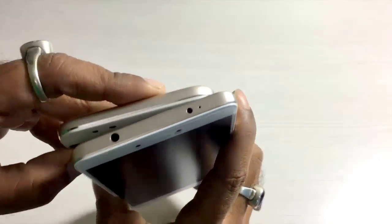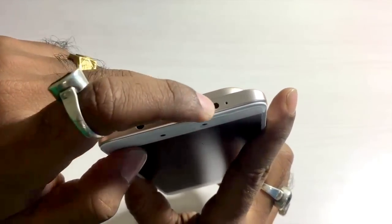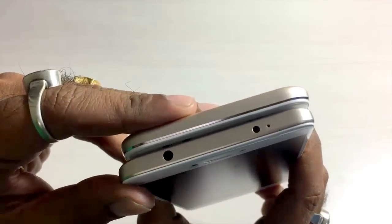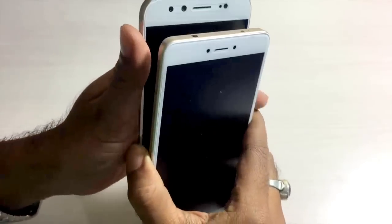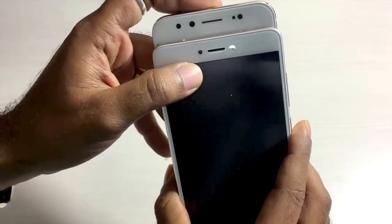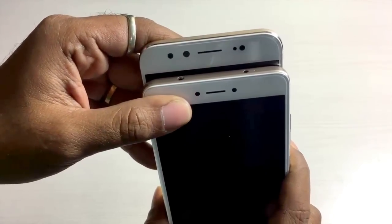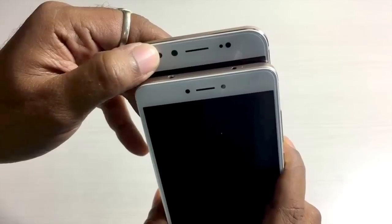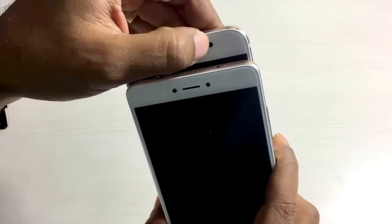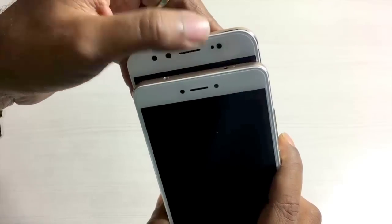Let me give you a physical overview of both handsets. Towards the top of the Redmi Note 4 you get the 3.5mm jack, IR blasters, and noise cancellation speakers. Towards the top of the Vivo V5 Plus there is nothing whatsoever. Towards the front, both handsets have an earpiece in common, but the Redmi Note 4 has sensors and a 5 megapixel front camera. The Vivo V5 Plus has a dual front camera - a 20 megapixel and an 8 megapixel shooter - plus a moonlight flash and sensors.